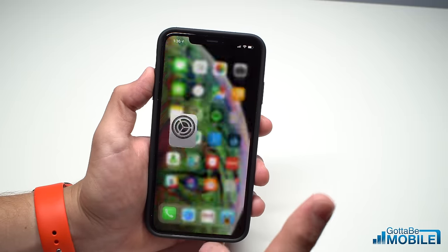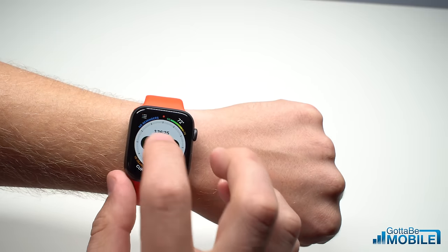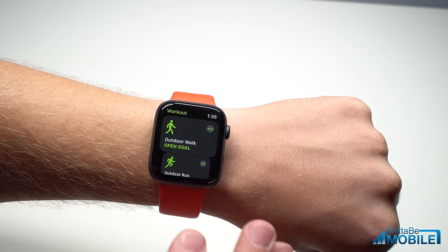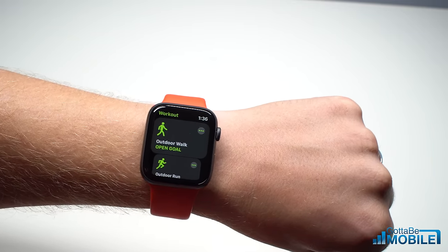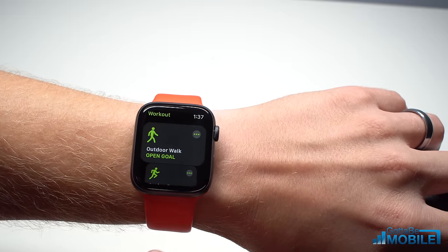Now if that's set up, the next thing you're going to want to do is go out and do a 20-minute outdoor walk. You'll want to do this with your iPhone with you, and if you don't have time for a 20-minute walk right now, you can do this over a period of several walks. This is going to calibrate the Apple Watch to your movement so that you'll have more accurate data tracking.